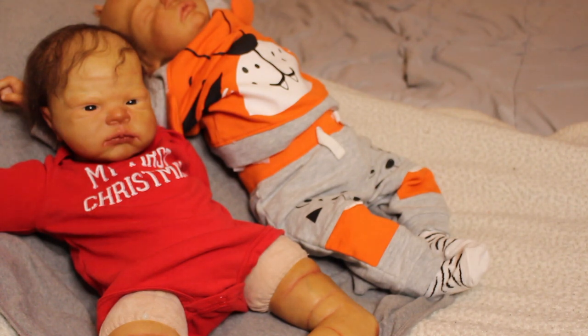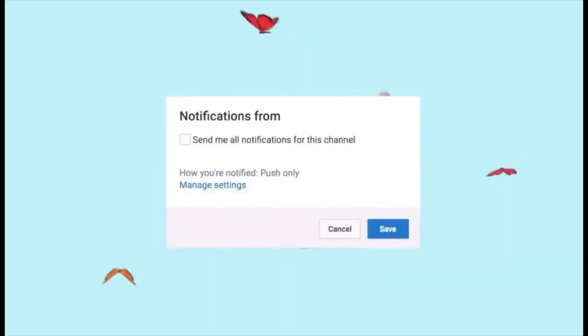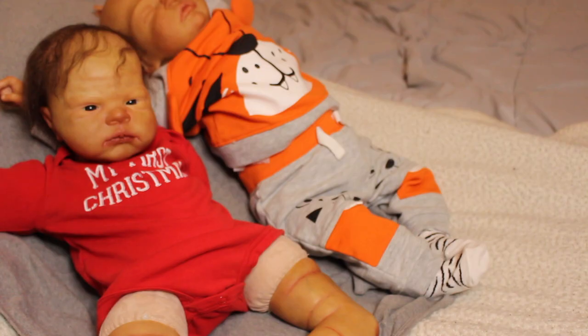Hey guys, it's me, My Reborns, and I'm back with another video. Today is Sunday, February 6th, it's currently 12:30, and I have Scarlet and Sweet Pea asleep here. Both babies I painted are for sale — if anyone's interested, let me know. I wanted to do a comparison video. They might be on the same body; Sweet Pea is 23 inches and I believe Scarlet's 22.